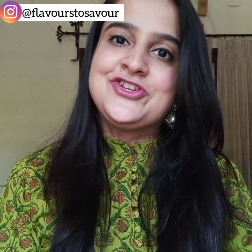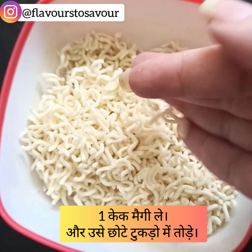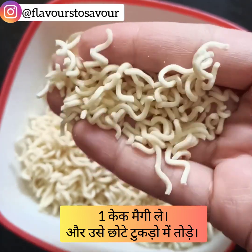Take a cake of Maggi and break it into small crumbles. I've broken them using my hands and it's pretty easy to do.